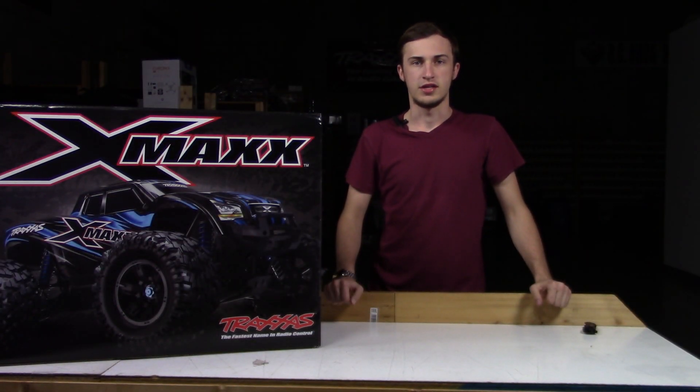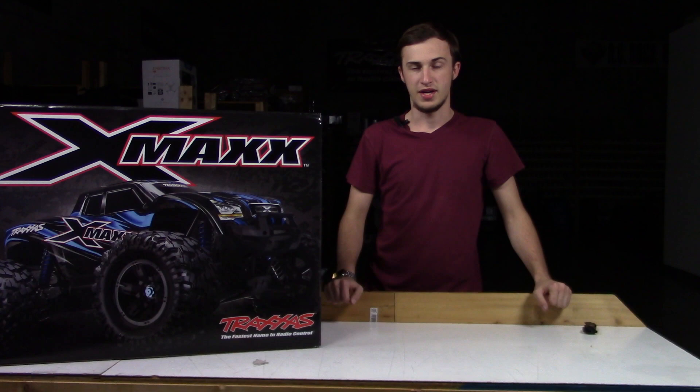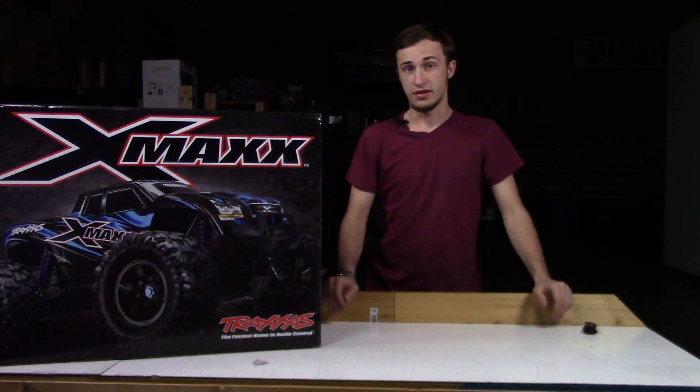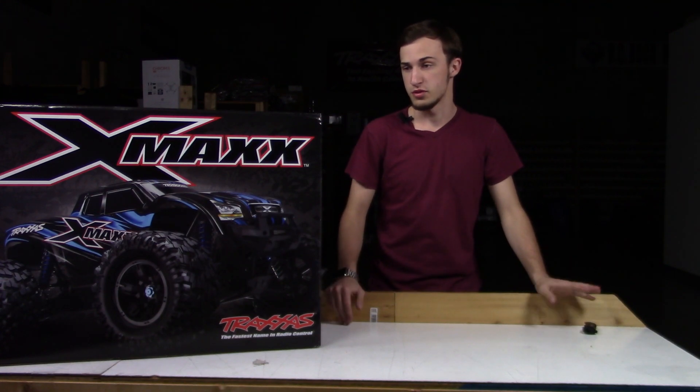What's going on guys, Andrew from our Spoka here and today I'm going to be unboxing the Traxxas X-Maxx, Traxxas' newest truck. It is a one-fifth scale. It's big, powerful. Let's get right to it.